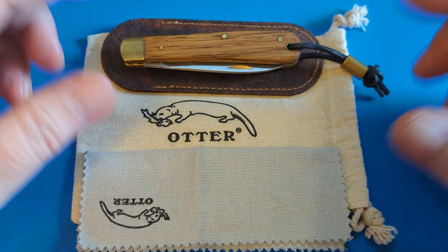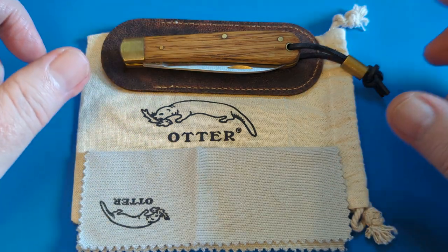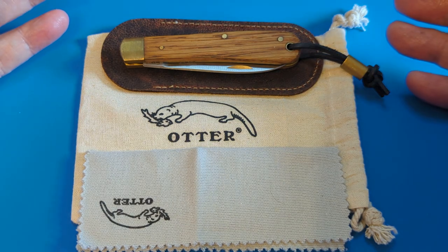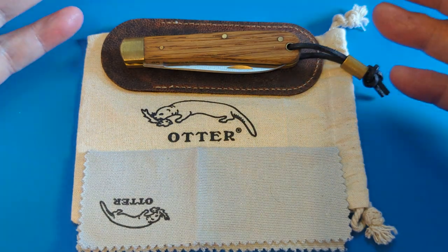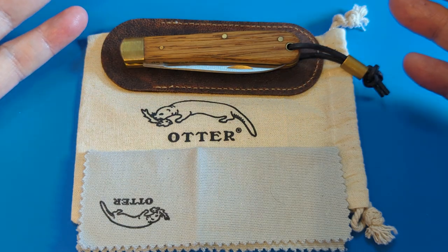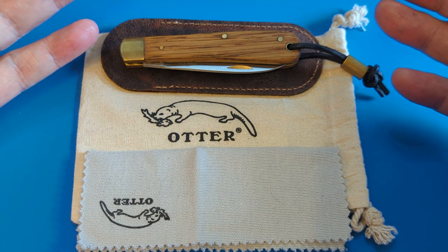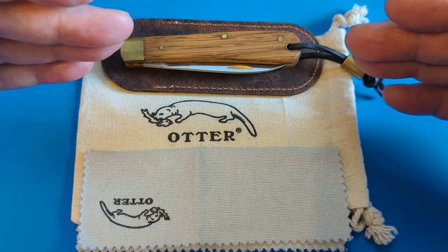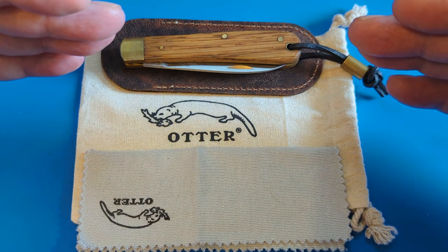I've seen a couple of reviews on this one already and they're probably going to be completely different from mine. I do longer videos because I can't stop myself talking and going off on a wee tangent. I was sitting looking at this thinking how can I review it properly, because I do want to do it properly. Somebody has given their knife up and passed it around, which can sometimes be a scary thing, but for my first one I think this is great.